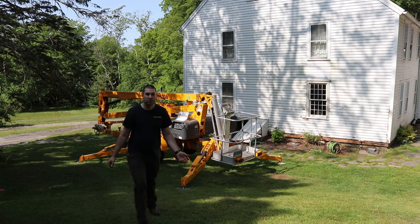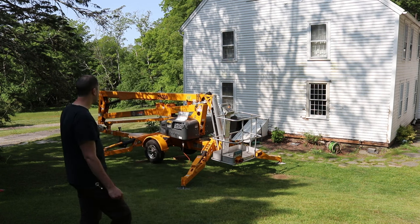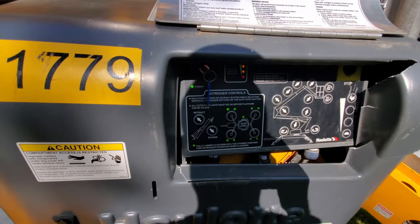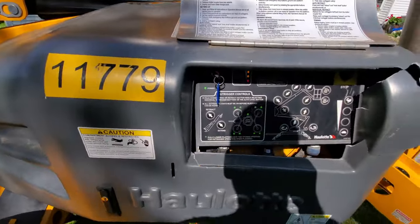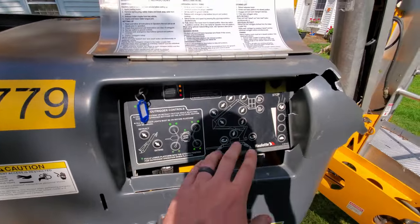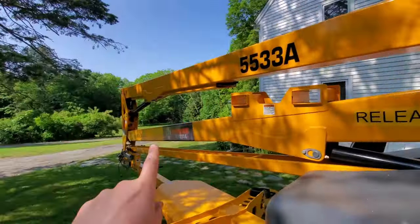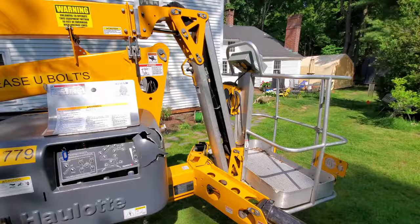I had to manually move one of the outriggers to get it to level, but all the lights are on now, so I think we're ready to raise the boom. You can see all these lights are solid and auto level is solid - that means this thing is leveled out. I did have to manually move this right rear boom in a little bit, but everything is leveled. I need to move the key to the right and then I'll be able to move the basket with these controls. Got to get these locks off - there's one here and one over there, that's for towing so it doesn't bounce around.